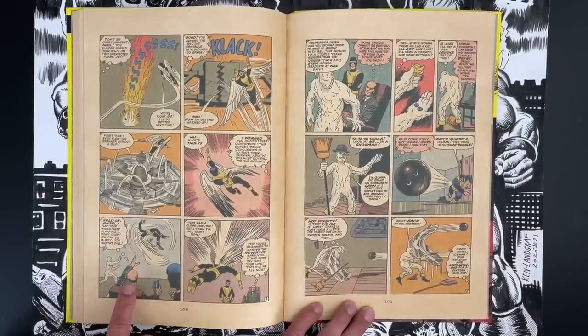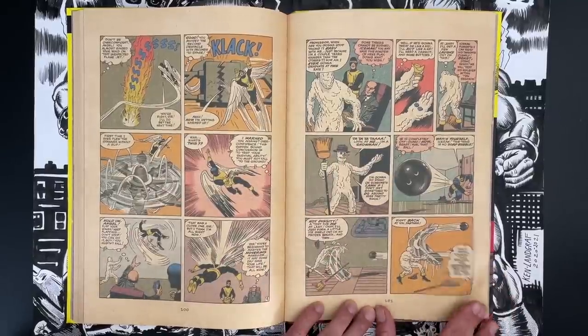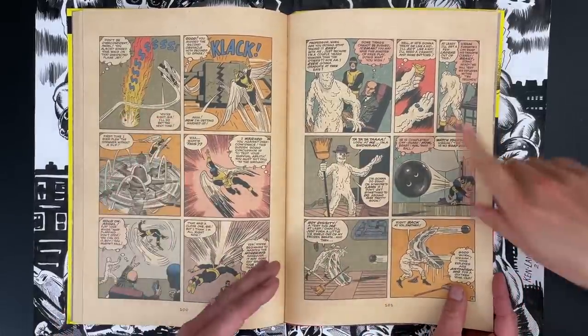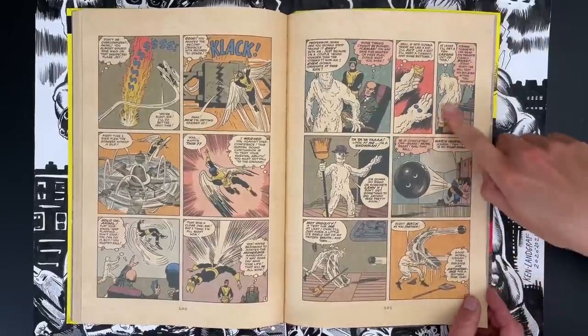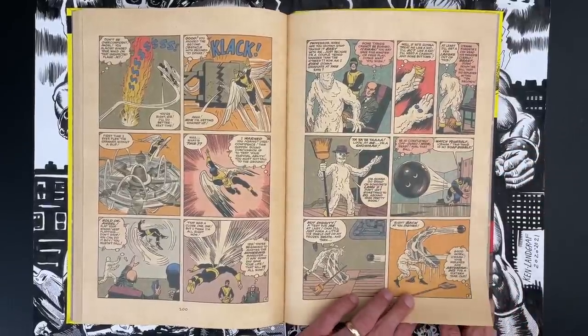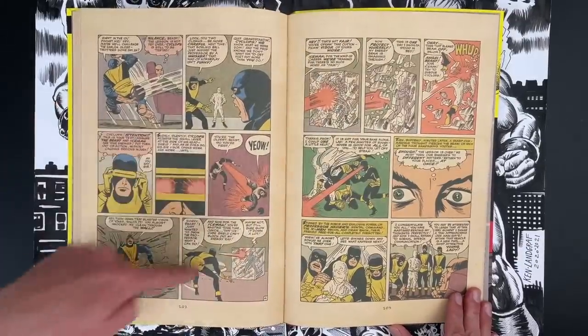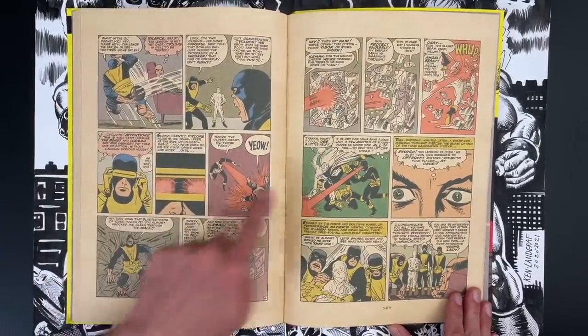Super tight six-panel grids — sometimes you'll see where the panels are slightly off, but not here. This is just hardcore six-panel grids. Super happy to get a little Kirby humor — there's not so much of it, but it's very funny for the context here. This is fun too — getting your nine-panel grid inserted in there.